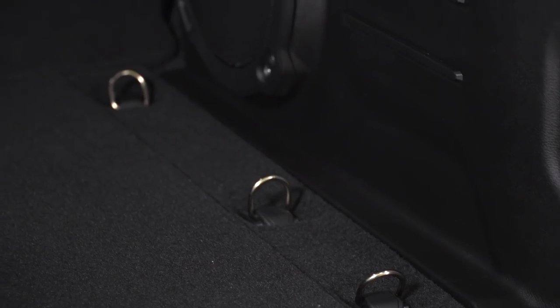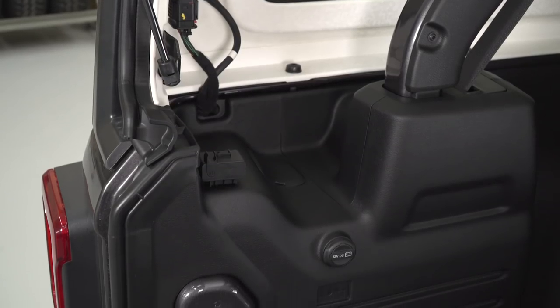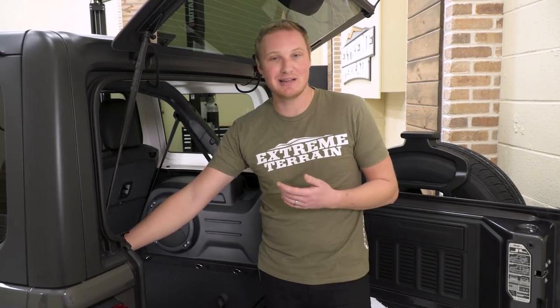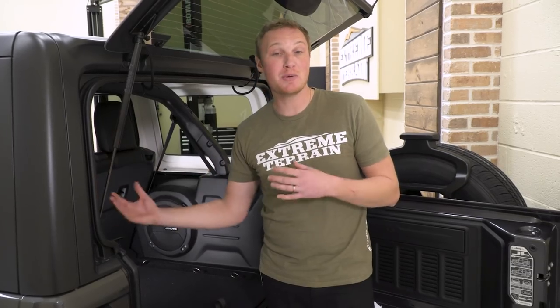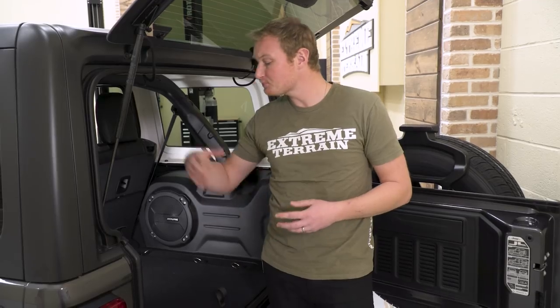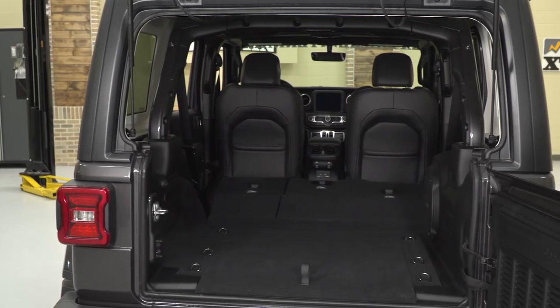Of course, you have all your cargo tie-downs to keep things from sliding around. You also have an additional 12-volt outlet back here — great for when you're camping, tailgating, or airing up tires with a compressor. There's also a little clip designed specifically to hold your wiring harness and washer tube from your hardtop when it's removed. It proves that Jeep really thought through this vehicle and purposely considered all those little details that make it a nicer vehicle.